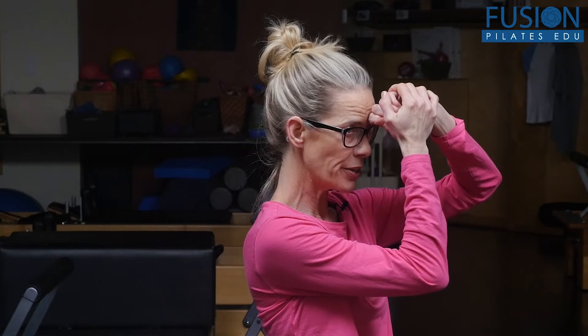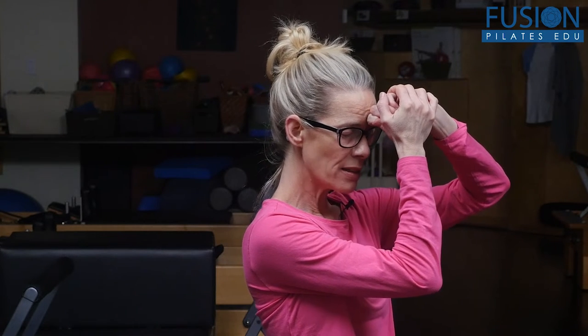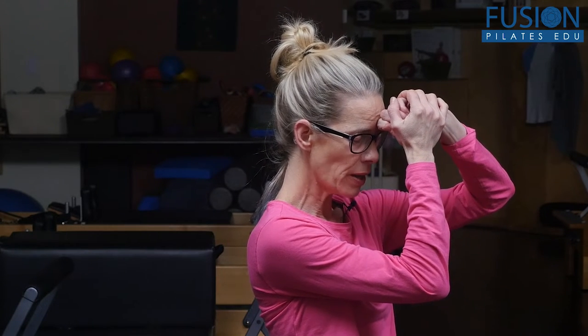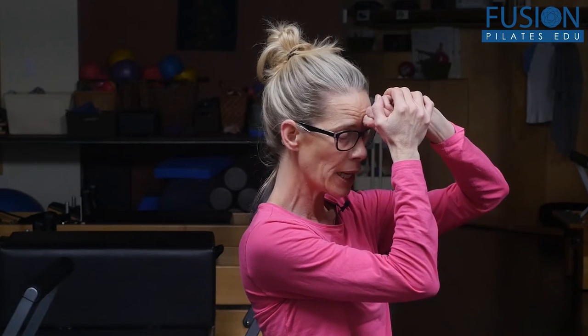The first one we're going to look at is the third eye. You want to get your knuckle and press that into the third eye position. You can use the opposite hand to hold it there and steady it so that you can really nod your head into your knuckle. This helps to balance the function of the pituitary gland, and if you hold it long enough and work with your breath and soften other parts of your body, it really helps to relieve anxiety.